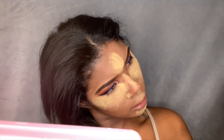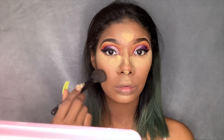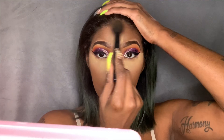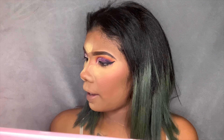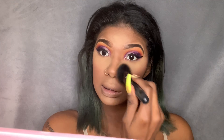Now I'm going to go in with the NYX Matte Bronzer in the shade Deep Tan to contour my face. I'm using this ELF Flawless Face Brush to dust off that setting powder, and I'm going to blend out the rest of my face.